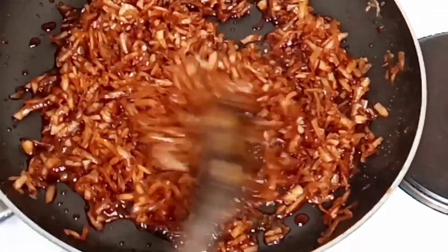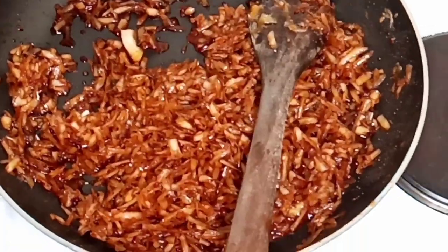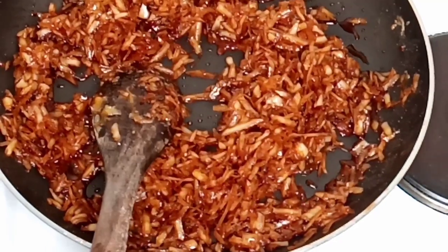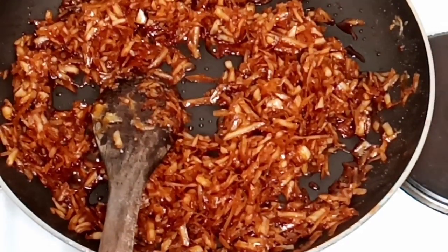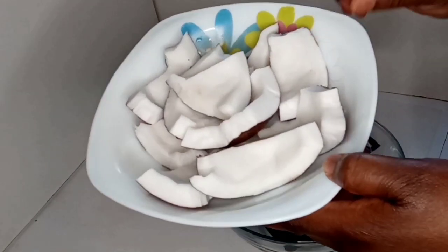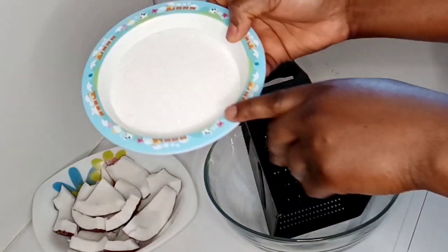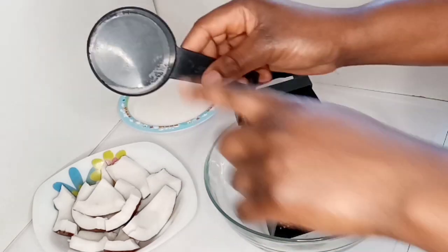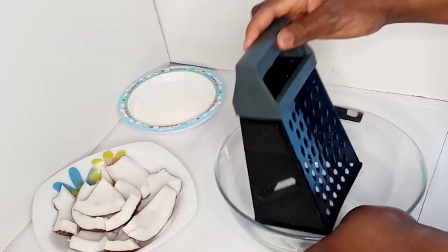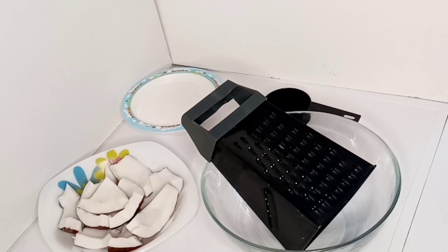Hello everyone, welcome back to my channel. This is another video on how to make coconut candy. These are what I will be using: one full coconut I've already sliced and washed, one cup of sugar, a pinch of salt, a grater, and a bowl. Let's get started.